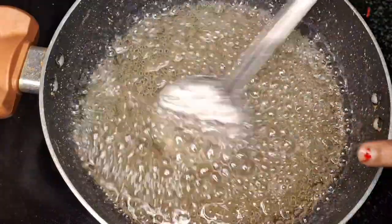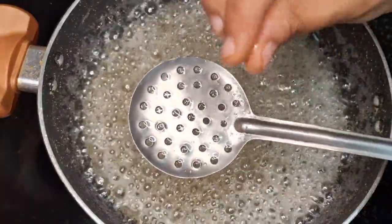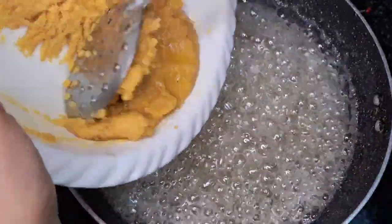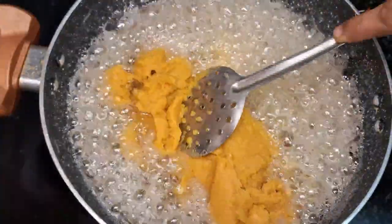Add a little color with low flame. The recipe will be perfect. You can mix the recipe well.